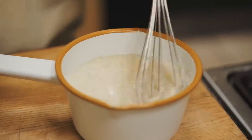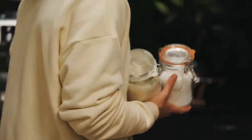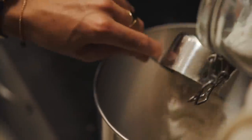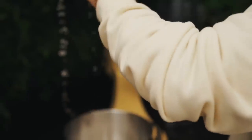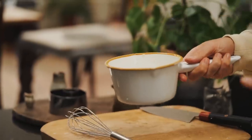Now we need to sort the dry mix. I'm using some strong white bread flour and a little bit of caster sugar for the sweetness. I'm going to get this into my bread mixer now with the dough hook attached. You can do this all in a mixing bowl if you want — just mix the sugar and the flour, then add the wet mixture. But I'm doing it in a KitchenAid because it's easier. And a pinch of salt. The yeast is activated, so I'm going to get this wet mixture into the dry mix.